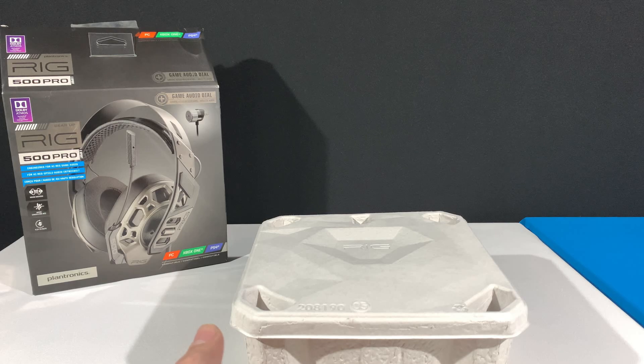As you can see by the box, the headset is compatible with PC, PS4, and Xbox, as expected from a headset that only sports a 3.5 millimeter jack. One of the neat features of the RIG series headphones is the modularity of the design, which we will address as soon as we get into the box.